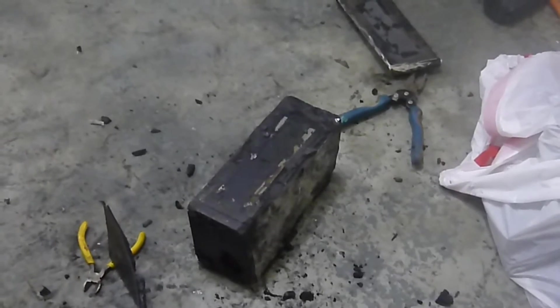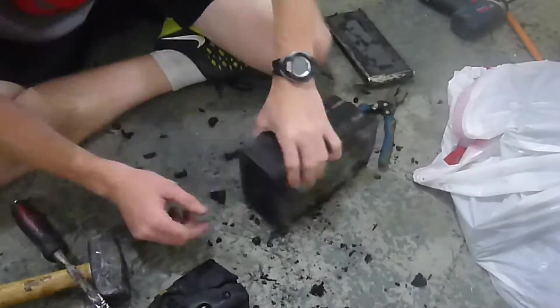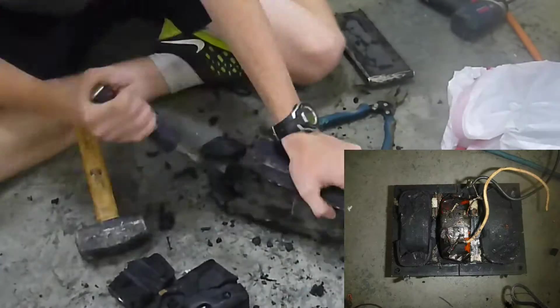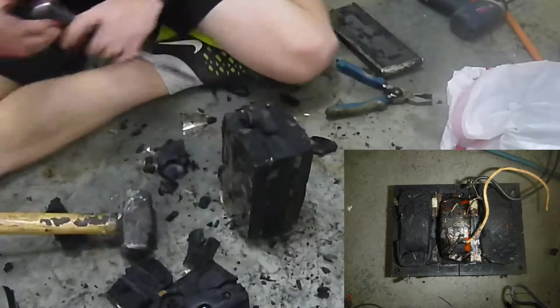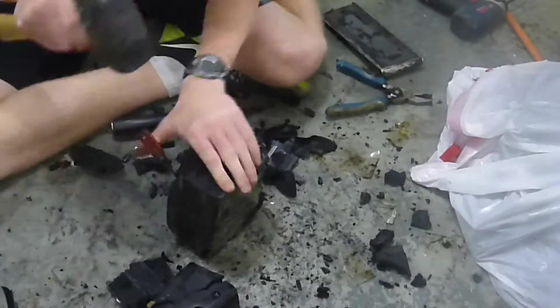Now is the time to prove how patient you are. Grab a hammer, chisel, and screwdriver, and turn on some music — this will take a while. Keep in mind approximately where the coils are inside the block, because the chisel can go straight through and ruin the transformer.